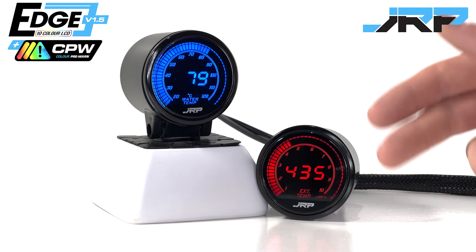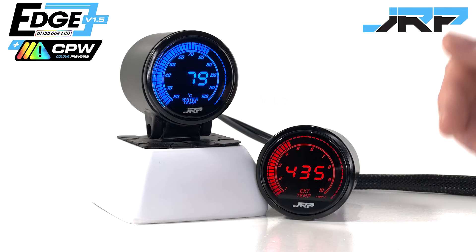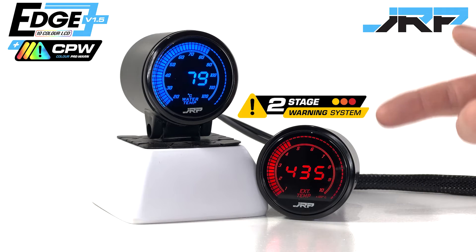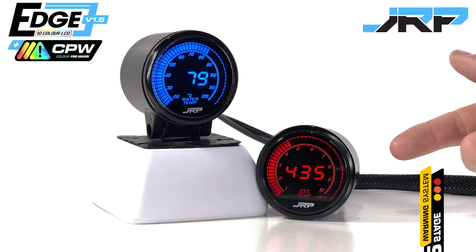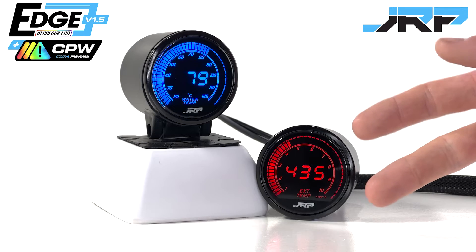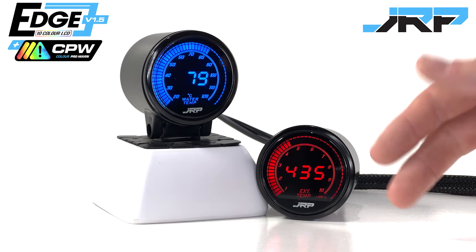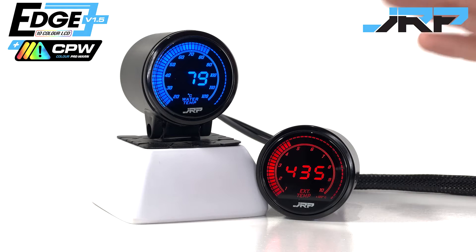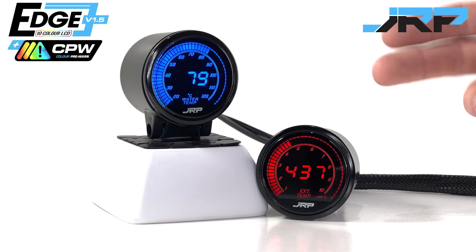With the new version 1.5 Edge Series temperature gauges, you now have a two-stage warning system. One which works the same as other gauges, where you set a final warning value that will trigger the alarm. But now, there's a softer pre-warning system you can choose to enable. This feature will pre-alert you that temperatures are reaching higher levels than normal, and display with increasing urgency using our gauges' bright coloured LCD screens.